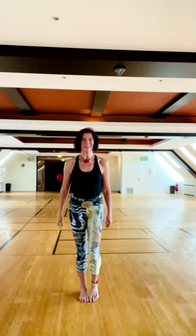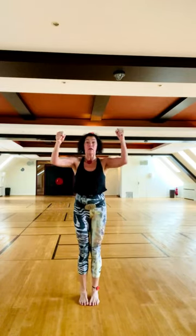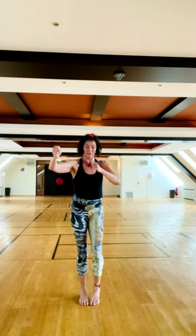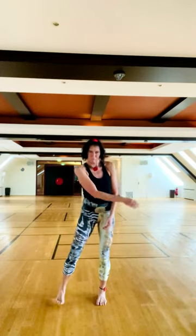Upward punches, and more. So if this is inspiring to you, take it as an invitation and I will see you next time. Thank you.